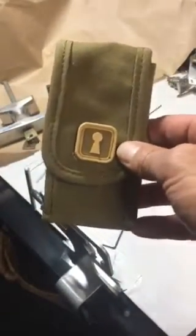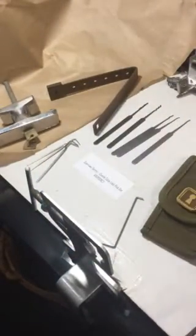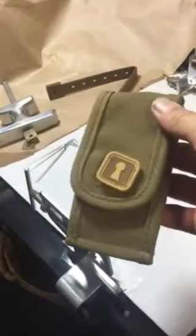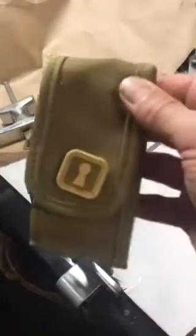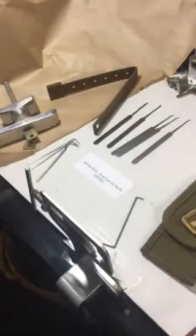It sells for around $55 from Sparrows — you can even order it directly from Sparrows Canada. It's a great pick set whether you're in the military or not, great for the workbench or your toolbox. You can check it out at locksmithstoolbox.com.